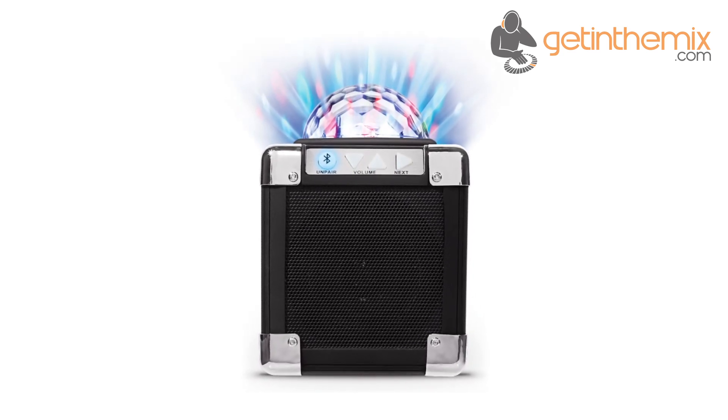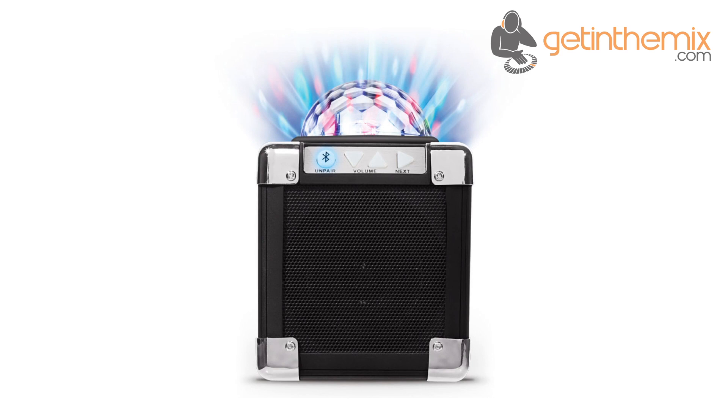Resembling a classic guitar amplifier, the Party On can reproduce any genre of music with detail, clarity, and a punchy bass.